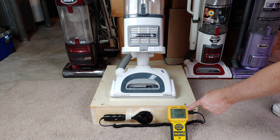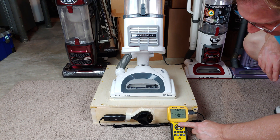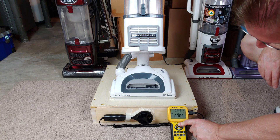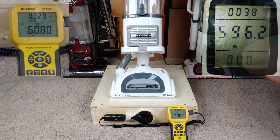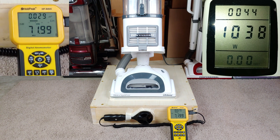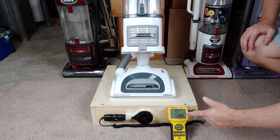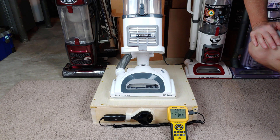Wow, that is really nice — 73. Okay, so we're going to repeat this as soon as that stops. We're going to turn the brush roll off, which is really easy to do on this machine. All right, here we go — all filters in, brush roll off. As you can see, the CFM didn't really change much at all, so that's fantastic.